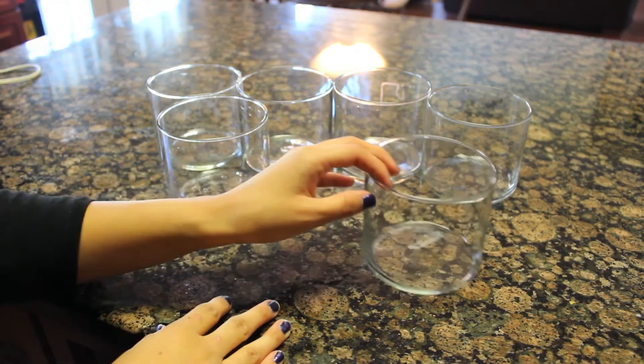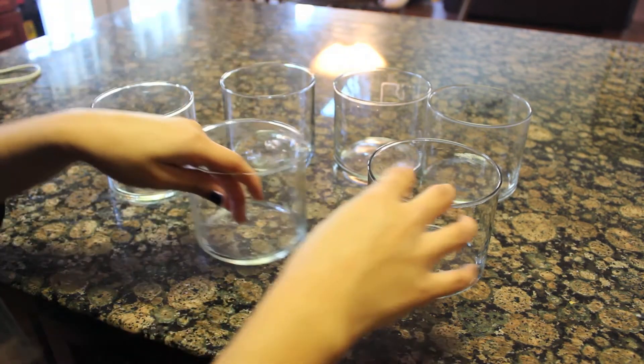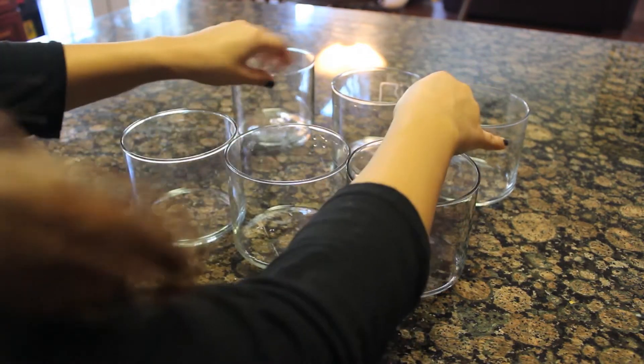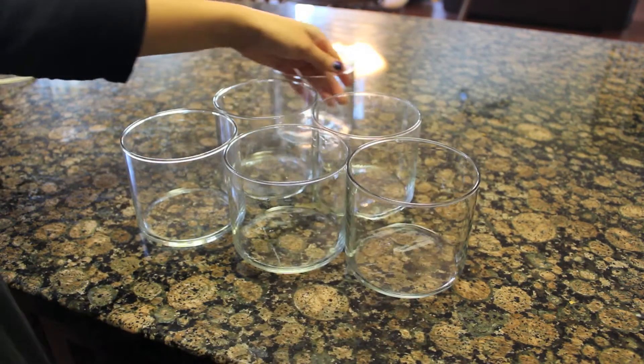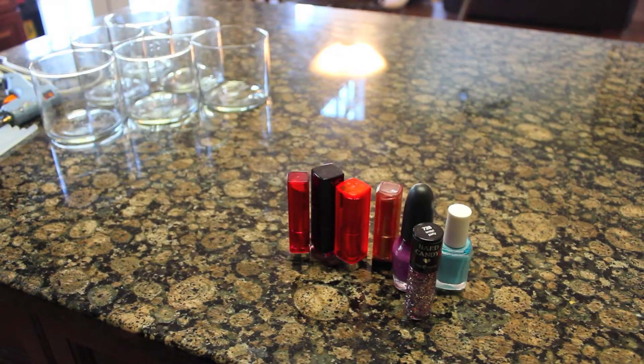The first thing you will need for this DIY is six empty candle holders. I'm going to be showing you how to clean them out, but you will basically need six, and you'll need to arrange them in a pyramid order. You will also need some makeup that you want to organize.